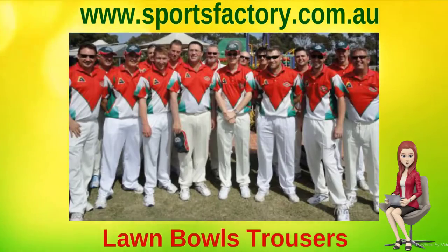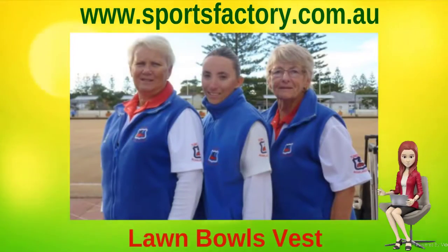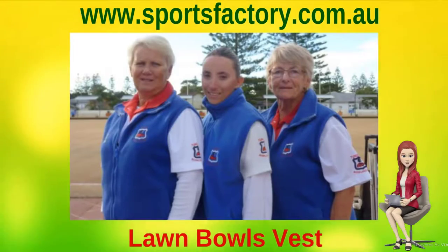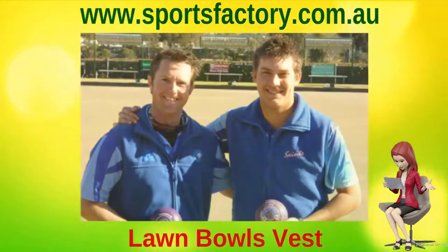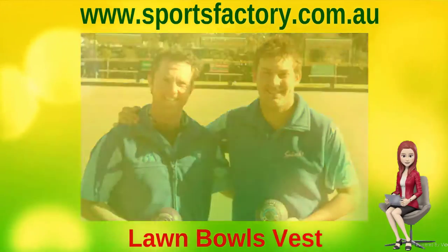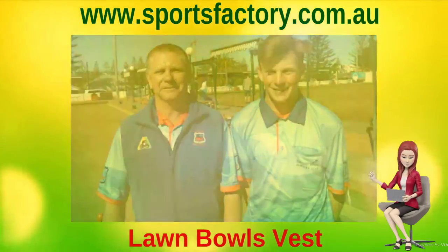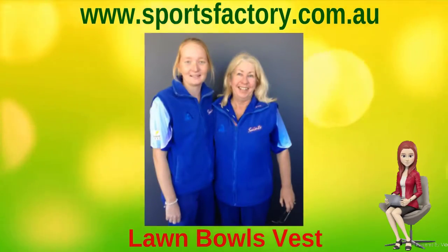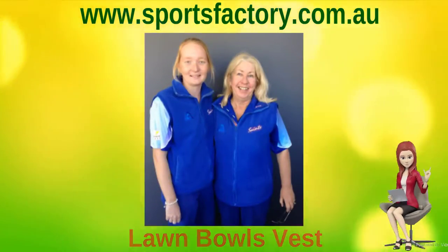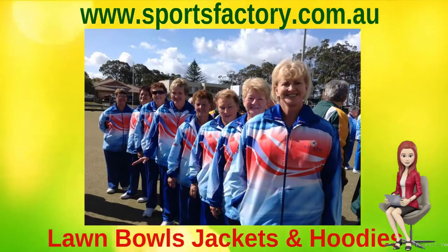We manufacture all your shorts and trousers with a fully elasticized waist, with a functioning drawstring on the inside waist for a comfortable and durable fit. Two side pockets and your choice of a back patch pocket or a hidden pocket for a seamless look. You can choose to have your shorts and trousers made with or without pin stitching down the front of each leg for a tailored look, and your choice of a standard or broad range of side leg lengths.